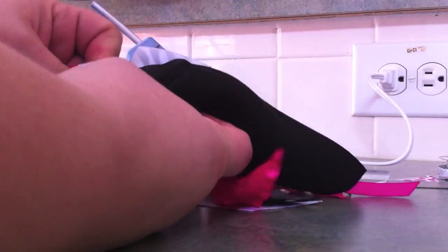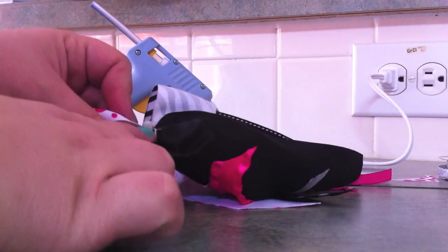Now it's time to hot glue the ponytail holder on — you're going to hot glue it down here to the bottom.